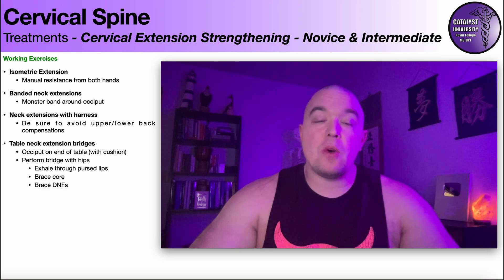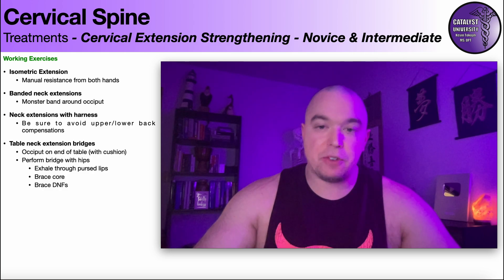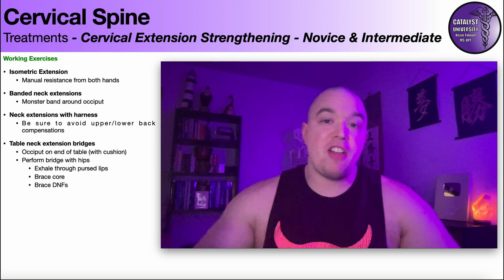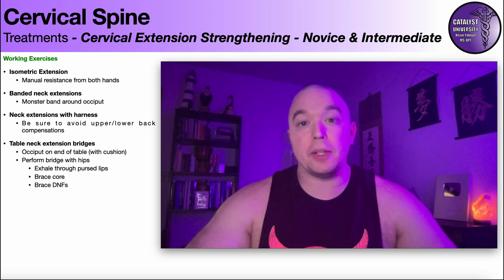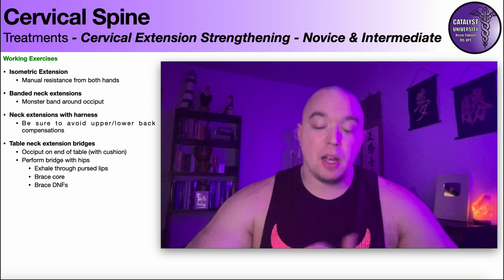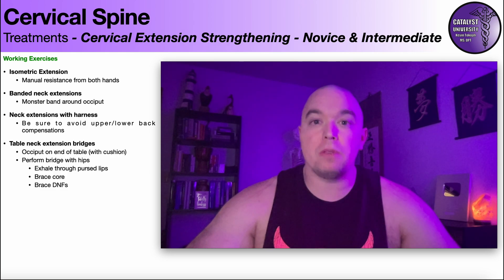Hopefully this video gave you a good understanding of how to strengthen the cervical extensor muscle group. In the next video we'll be discussing side bending or lateral flexion, then rotation, and after that we'll get into more advanced strengthening exercises. Please make sure to like this video, subscribe to the channel, and hit the notification button for future videos.